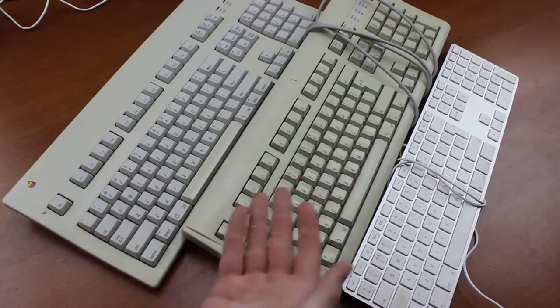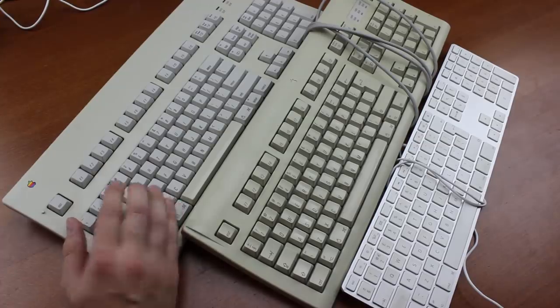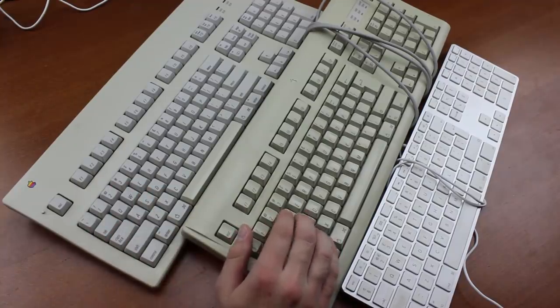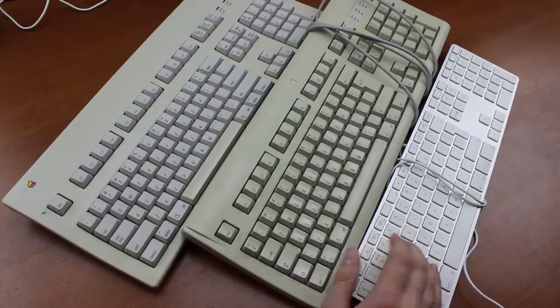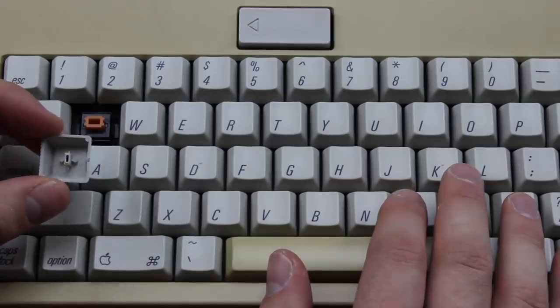From then on, of course, it all went downhill. The AEK's successor, the AEK II, still used Alps switches, but they were of a later dampened design, which wasn't as crisp or smooth as the first generation oranges, and after that came the reviled Apple design keyboard, a whole slew of transparent rubber dome models, then those aluminium shits with scissor switches, and after those, the ultra-flat butterfly models that even Apple eventually admitted were unusable.